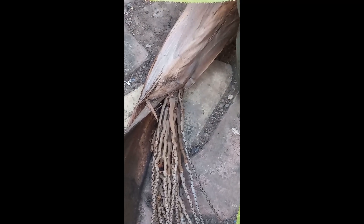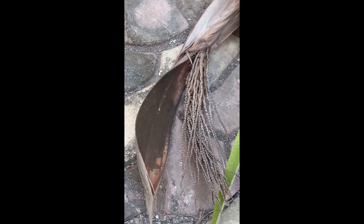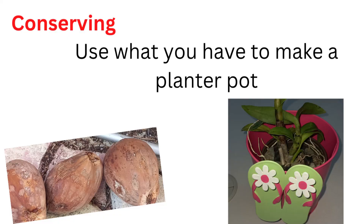What I do know is that the section I used is where a coconut would flower and develop into fruits. Anyway, it's called a frond. I once told you in a vlog that you can use anything to make a planter. What it really takes to do these things is your imagination and creativity.